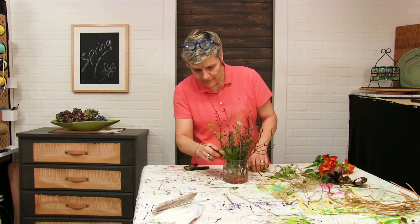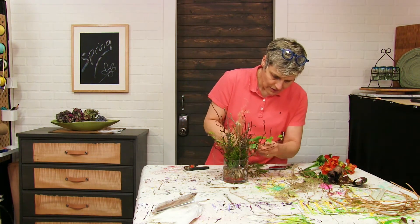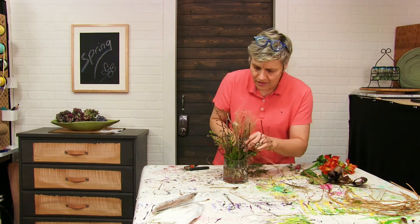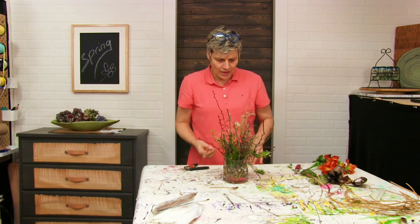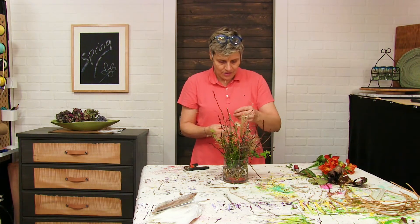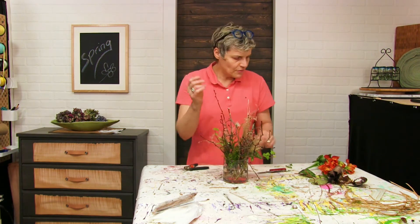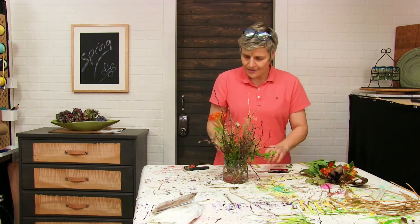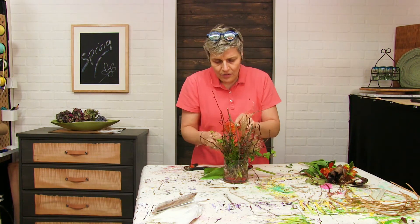A little bit of ivy — again, gives it life, looks cool. It's about breaking the rules: grasses are usually used up high to give movement, but they don't have to be — they can be very short and just used for texture. Take a few little grasses just for the movement, and then take the tulips. I love the sound of tulips — this is spring, this is fresh! Same thing here: taking off most of the leaves and I'm just going to stick them right down into the bouquet.